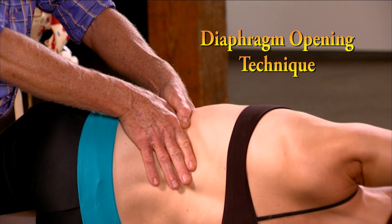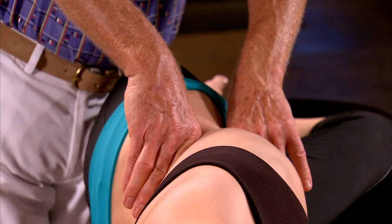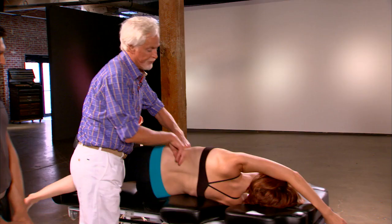Here's another side-lying technique that helps open the soft tissues under the costal rib cage and seeks to relieve diaphragm tightness. Practice this technique using soft knuckles while the client performs slow pelvic tilts to enhance the release.